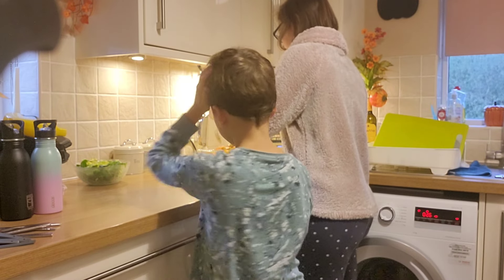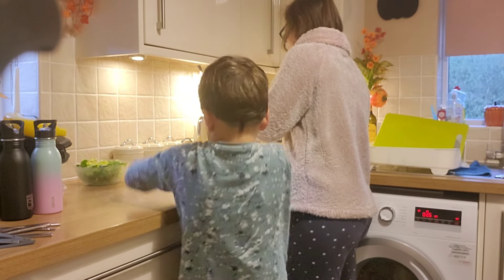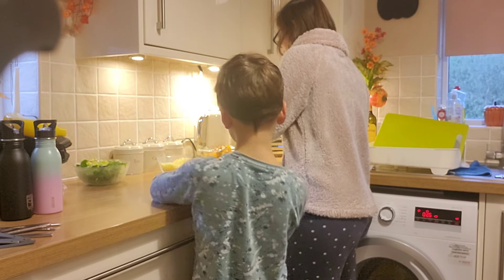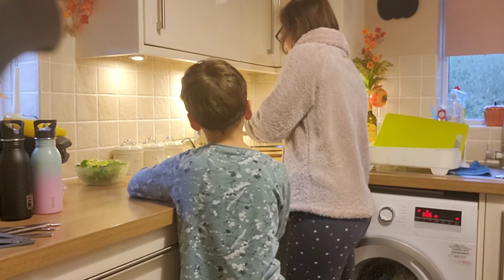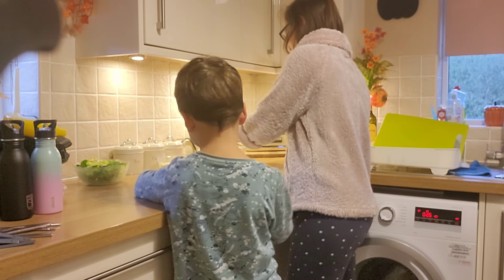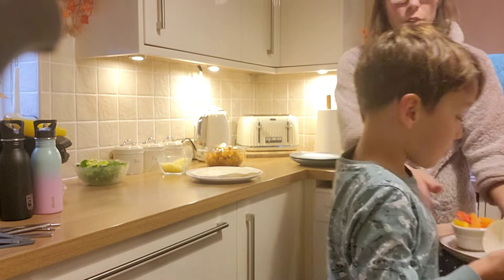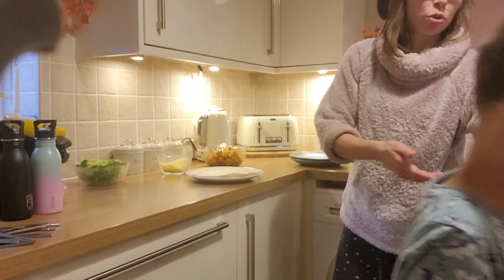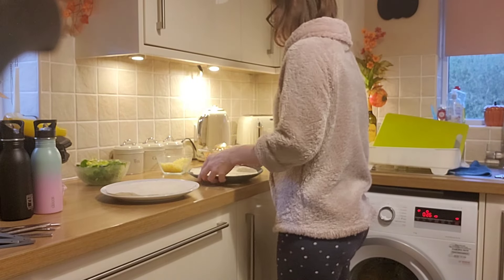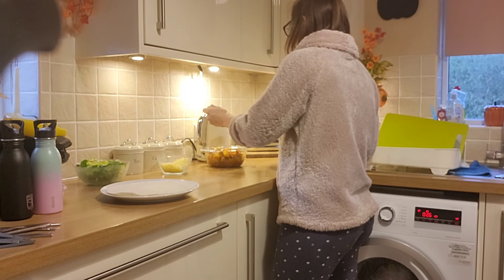I do like to as much as possible have dinner at the same time as the kids all sat around the table, but there are a few nights a week where me and my husband will just sit down after they go to bed and eat dinner on our own, which forces us to sit down and spend some time together. I dished up in the kitchen tonight just because it was easier and the clean-up's a bit easier because I haven't got loads of dishes to bring in from the table.